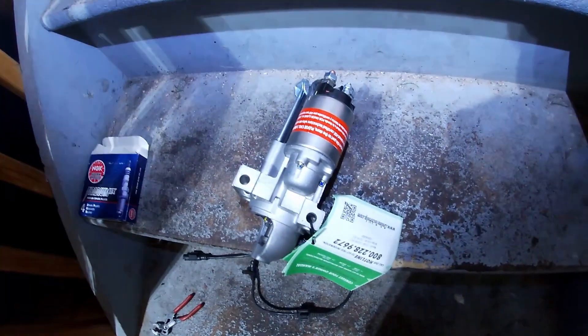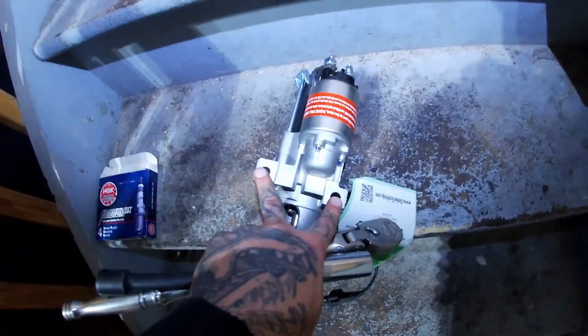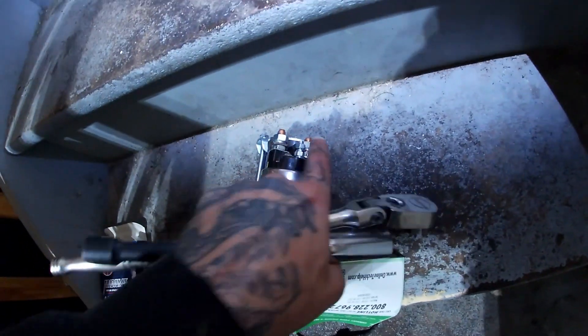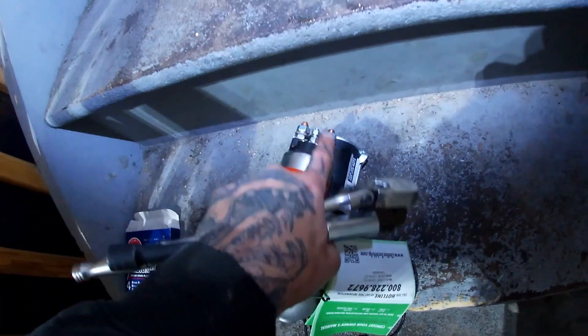First, I like to look at the new part and see where all my holes are and what connections I have. Looks like I have two holes for two studs that go all the way through, and then two studs for the electrical connections and probably a third right here for the ground. What you're going to need for this is a 3/8 inch ratchet with a 13 millimeter deep socket and probably an extension, a 10 millimeter ratcheting wrench or regular wrench, a quarter inch drive with a 10 millimeter, and an 8 millimeter deep socket.